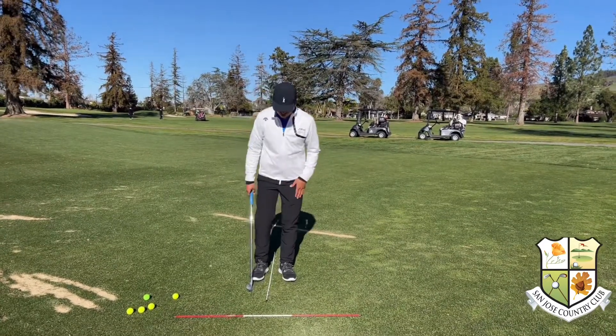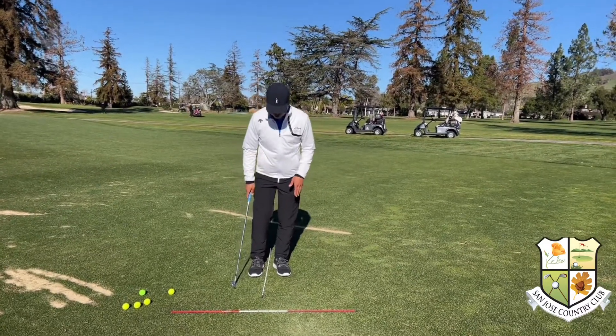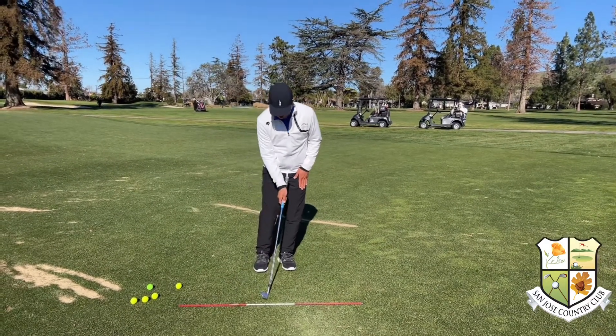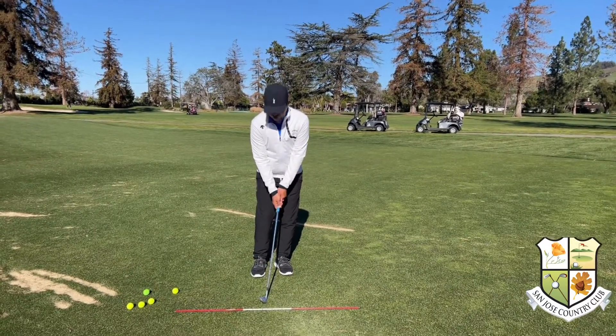First, I'm going to start with the setup. To hit a low chip, you want a narrow stance. Ball position on the inside of the right foot. You want to make sure you have about 75% of your weight on your left. That's going to allow you to keep your hands forward to keep the loft down, and it's also going to help you hit down on the ball to keep the ball low.